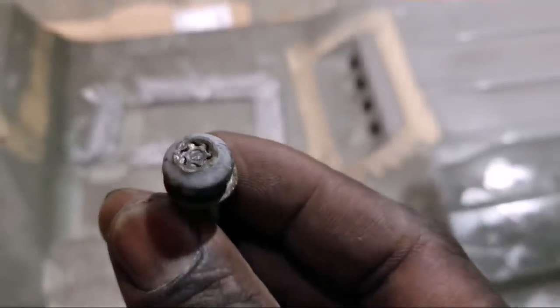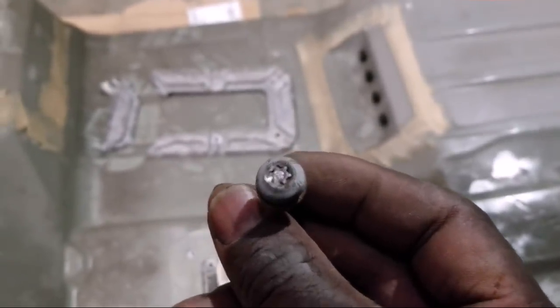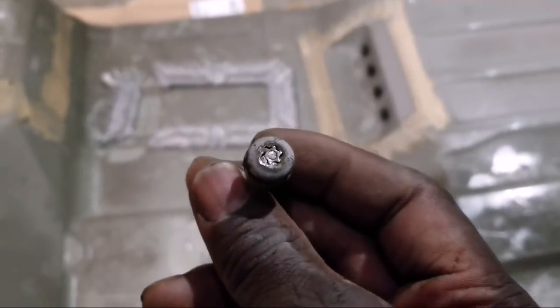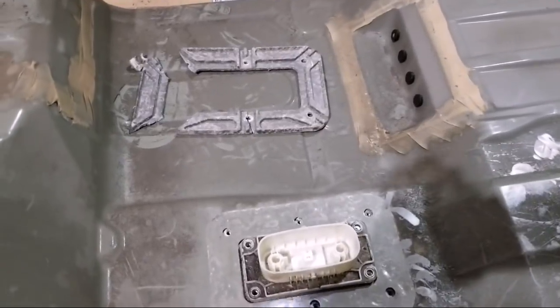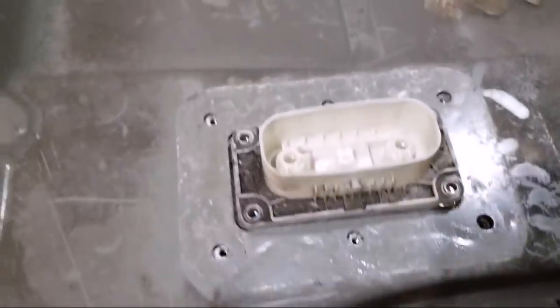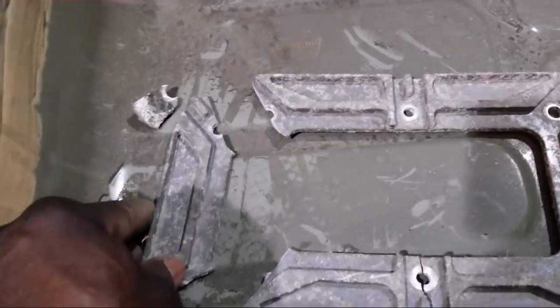We end up getting to this point — it snapped right in the middle. It's made in China. So this just makes the entire process so hard, then I have to do the traditional, which is the MC Hammer.